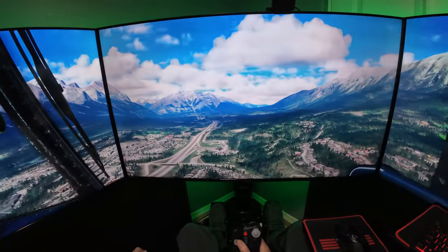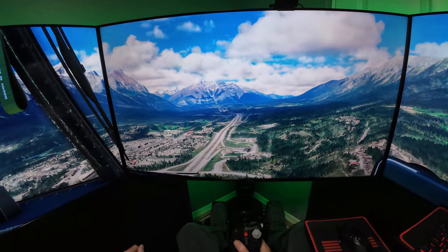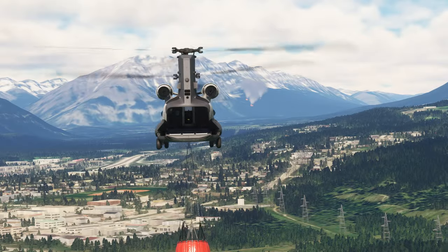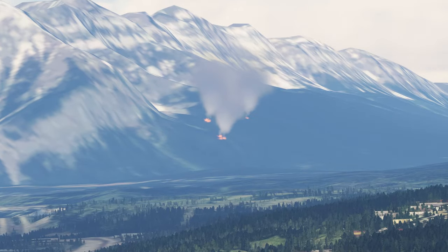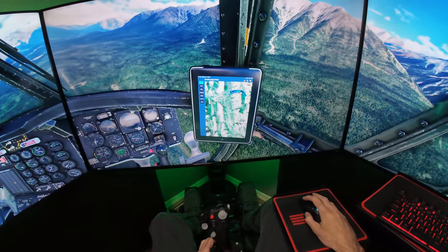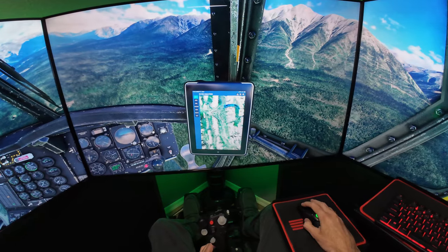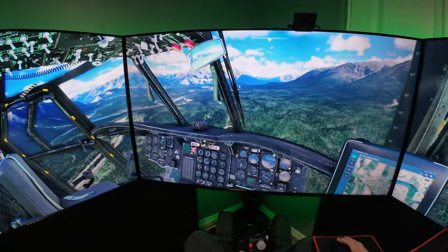I'll have visual on the fire. There it is inside the mountain right there — that's pretty cool. So this is Lake Minnewaska. We're going to come around this mountain range right here, go in and scoop up the water from here, then put that fire out right there.